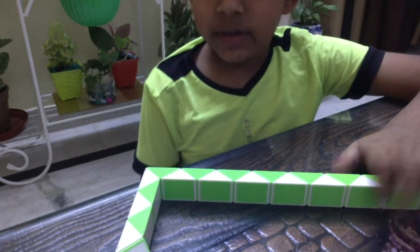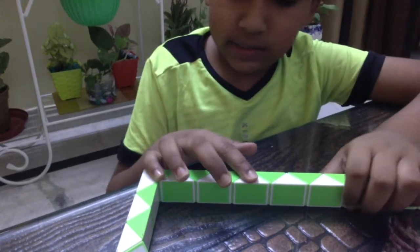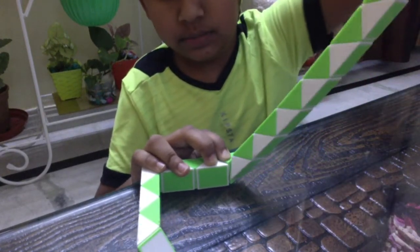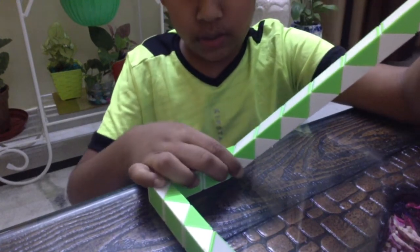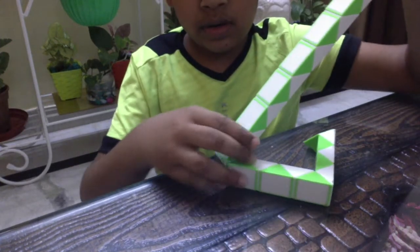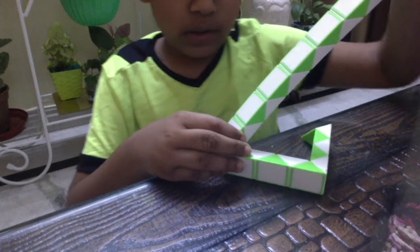Now, find the sixth block — one, two, three, four, five, six. Turn this white block toward the right ones. Now, turn this green block toward the right ones. Now, turn this white block toward the left ones.